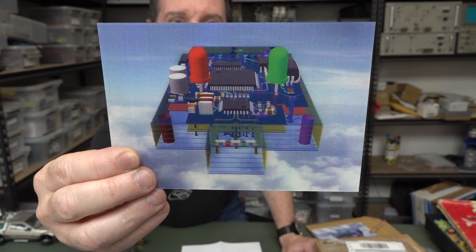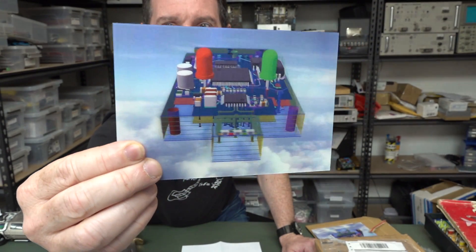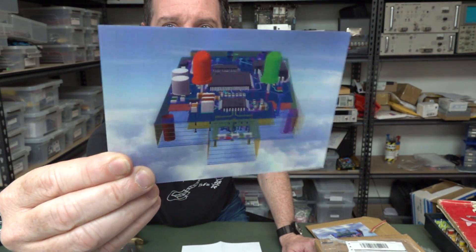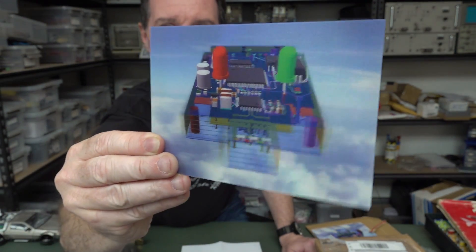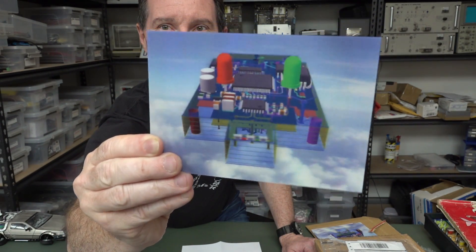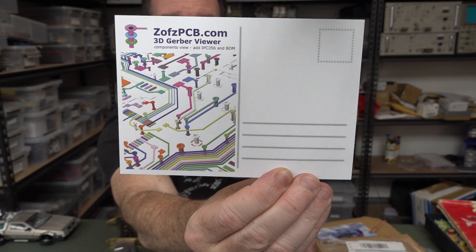Thank you very much, Zoz — Z-O-F-Z. For these — we call them prints, 3D, like postcard print things. I was expecting more 3D-ness out of it, but that's cool. Gerber Viewer program — fantastic, I'll link it in down below.